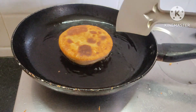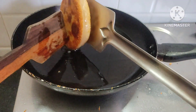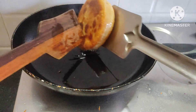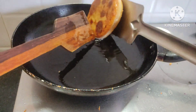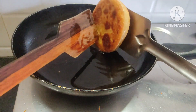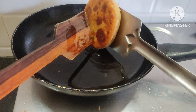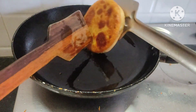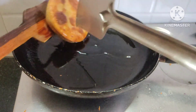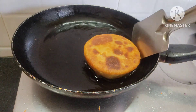Now you're ready to make the jam. Now you can eat the jam. We're going to add a little bit more. If you're using biscuit and it's not bad, we're going to add a little bit more.